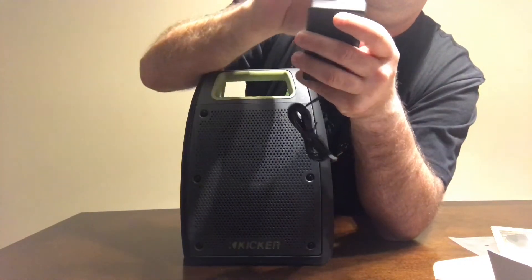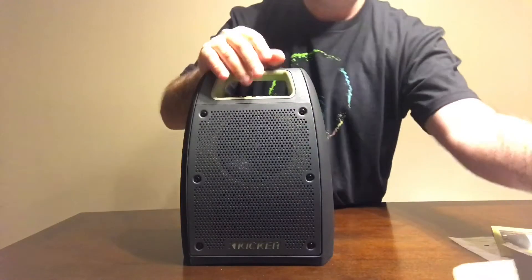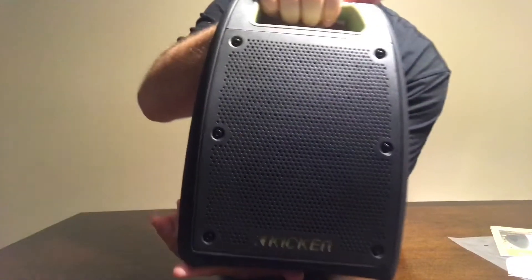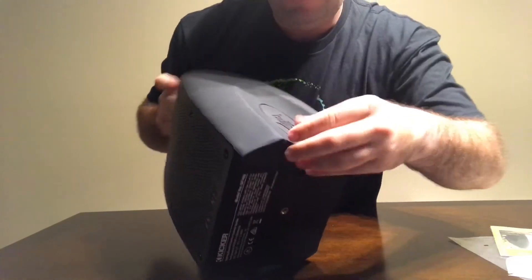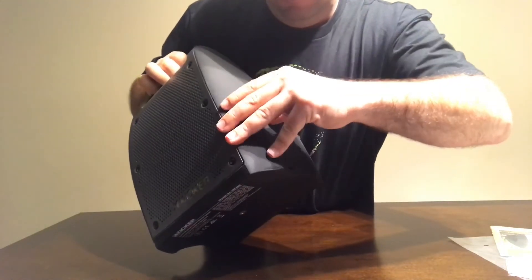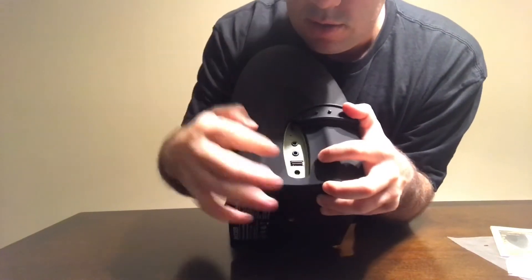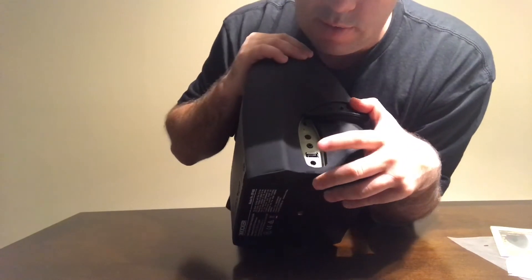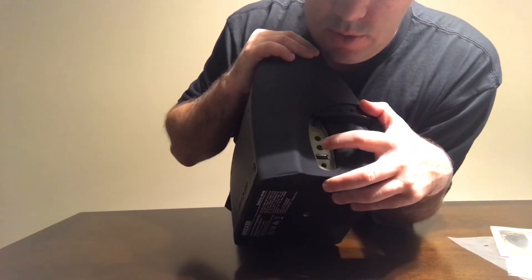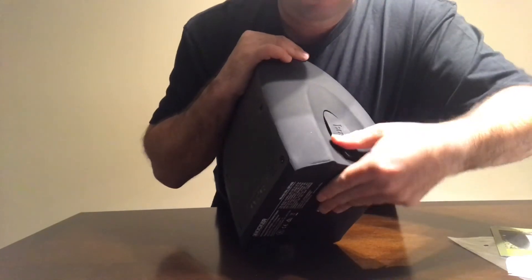Plugged in right there. Let's take a look at the box — that's what people really care about. I'm guessing this is where you charge it, because there's no port visible on the main body. Using the little grommet built into it, we've got a DC port, a USB port that outputs 5 volts — good enough to charge a phone — an auxiliary input, and an antenna extender. This thing actually does FM.